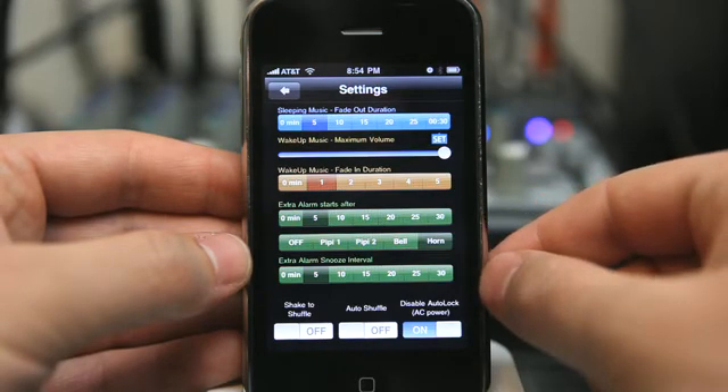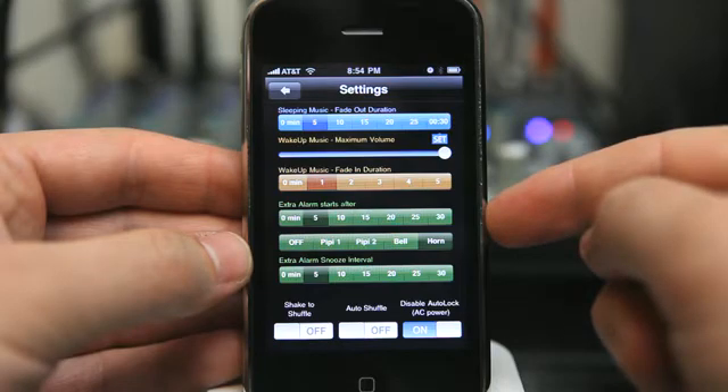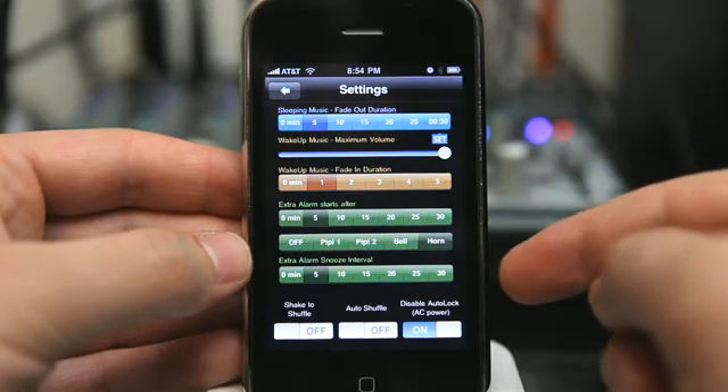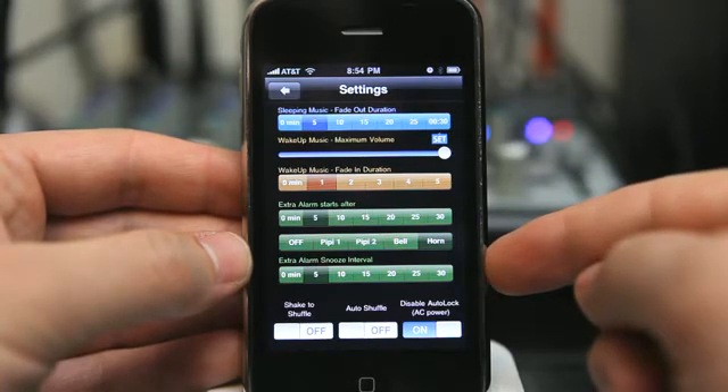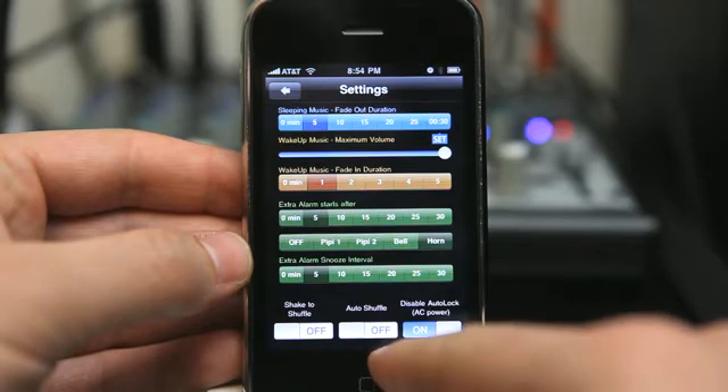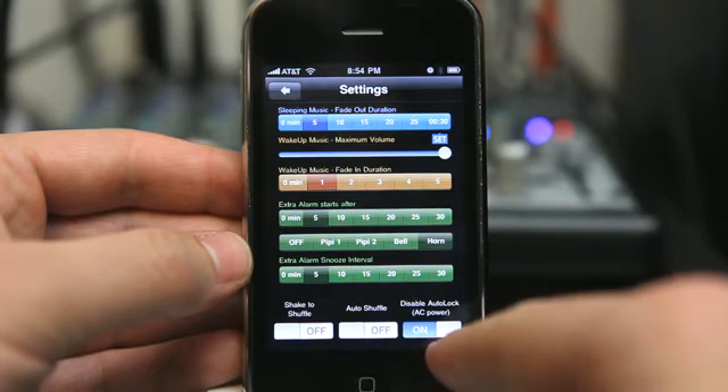Having it fade in allows you to wake up to your favorite music and feel refreshed. You can also add an extra alarm that goes off after a certain amount of time, and you can choose the sound effect for that. We also have the extra alarm snooze interval, shake to shuffle — turn that on or off — auto shuffle, or disable auto lock for AC power.